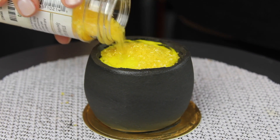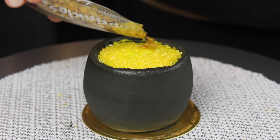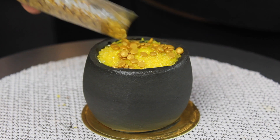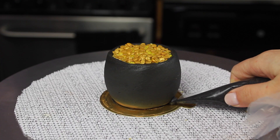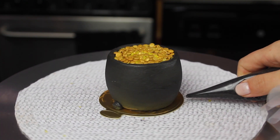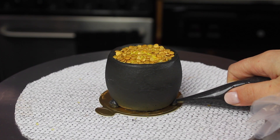Once it was smoothed out, I added some yellow sanding sugar on top and just pressed it in gently to keep it in place. Then I added these gold sprinkles made by Wilton that look exactly like little coins. I really love those, but I added the sanding sugar underneath just to give it a little bit more dimension.